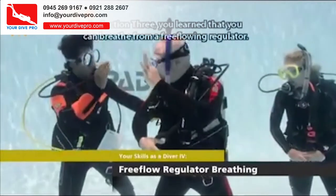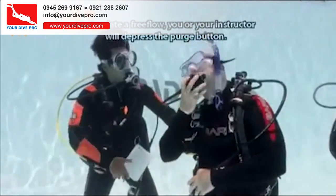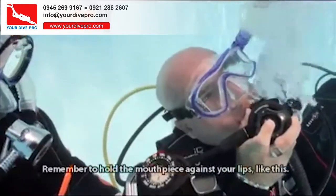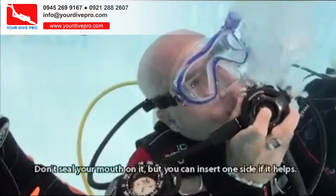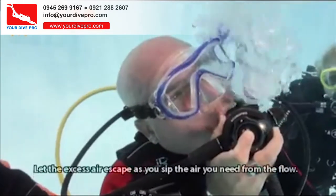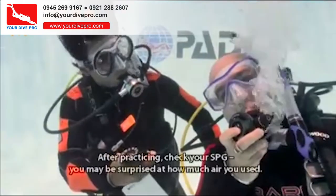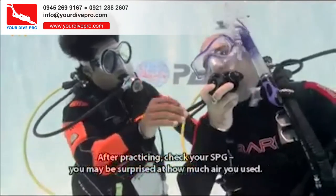In Section 3, you learned that you can breathe from a free-flowing regulator. To simulate a free flow, you or your instructor will depress the purge button. Remember to hold the mouthpiece against your lips — don't seal your mouth on it, but you can insert one side if it helps. Let the excess air escape as you sip the air you need from the flow. After practicing, check your SPG — you may be surprised at how much air you used.